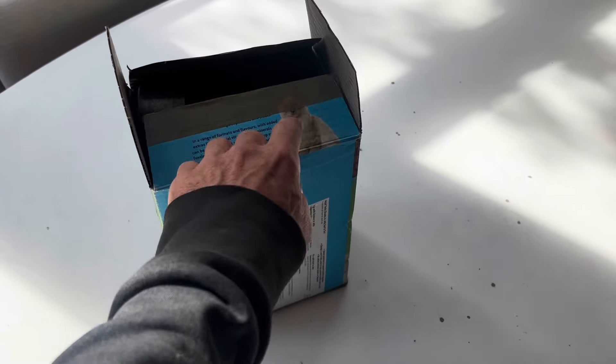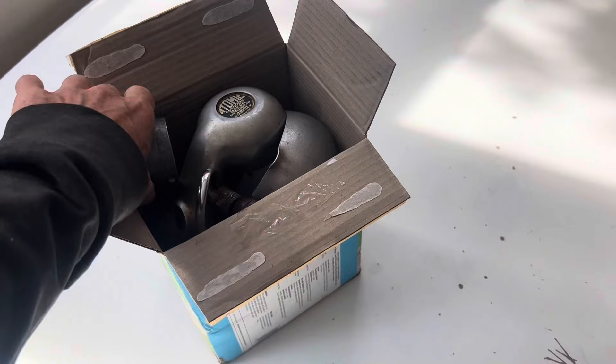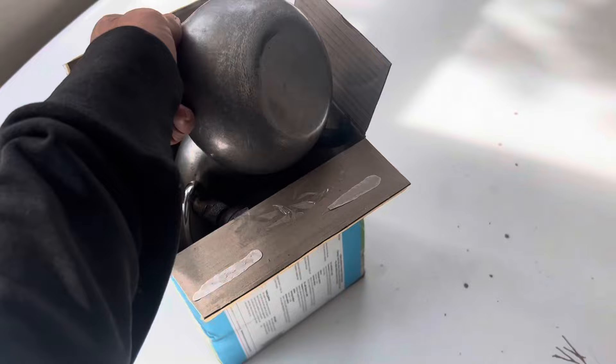Just arrived in the post is this Atomic, which somebody sent me. A friend of a friend of mine bought this 18 years ago and he sent it to me to service it, so let's have a little look and see what kind of condition it's in.